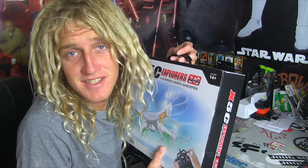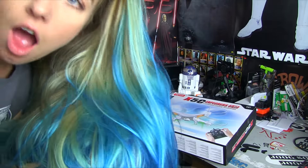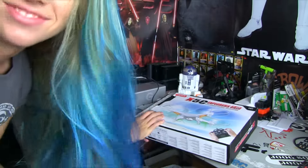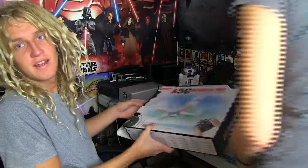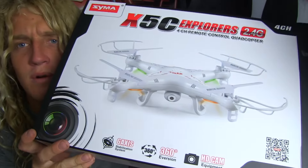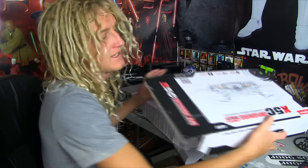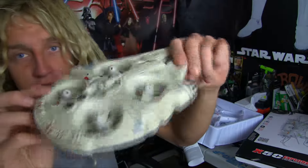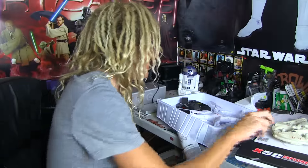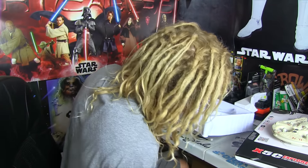This is the CMAX 5C. Let's get to opening this. I'm a drone enthusiast to a slight extent. If you guys didn't see my Millennium Falcon drone video, you can go check that out.